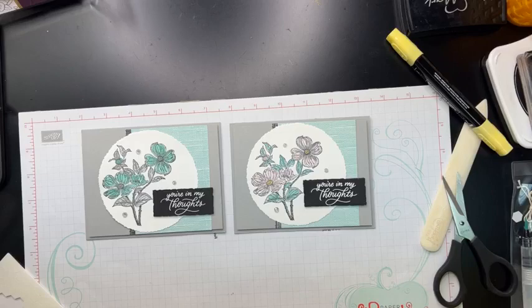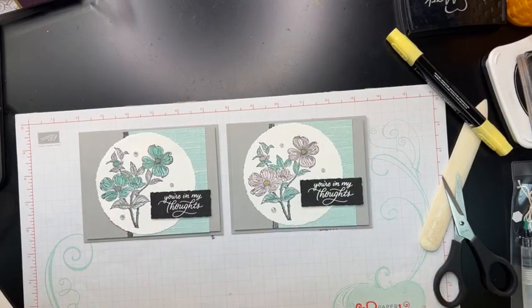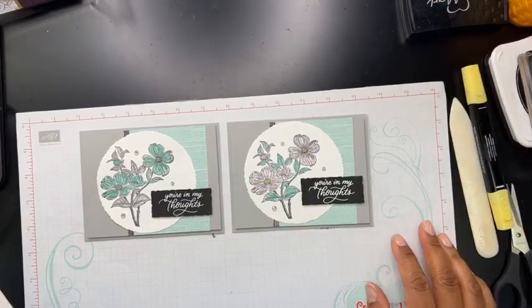So there we go — we've got two different versions you can choose from. You guys will have to tell me: do you like the monochromatic look, or do you like the ones with a little pop of pink color? An easy card. If you're on my email list, I'll send you the measurements and share all the supplies I used so it's easy for you to see what you have and don't have.